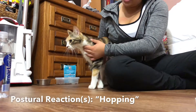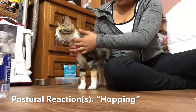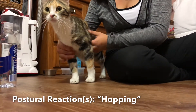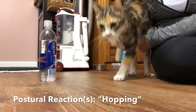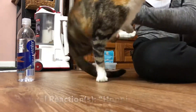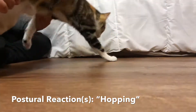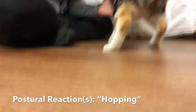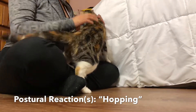The next test we'll be doing is hopping. We'll be testing each limb to see if they're functional and to see if she has any missteps. We're going to test first the left side of her thoracic limbs, then the right side of her thoracic limbs, and then the right side of her pelvic limbs. All of them seem to be functional with no signs of injuries.